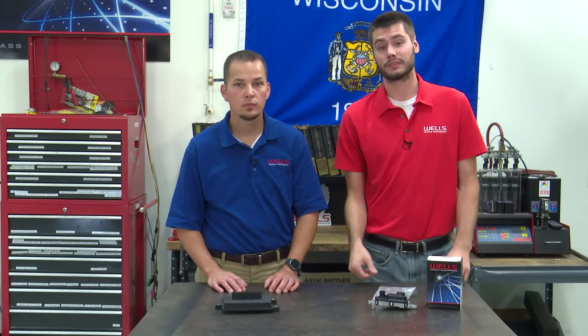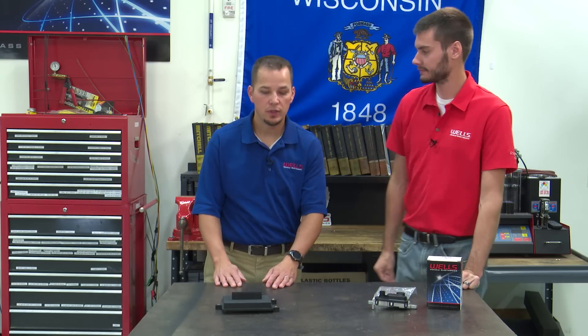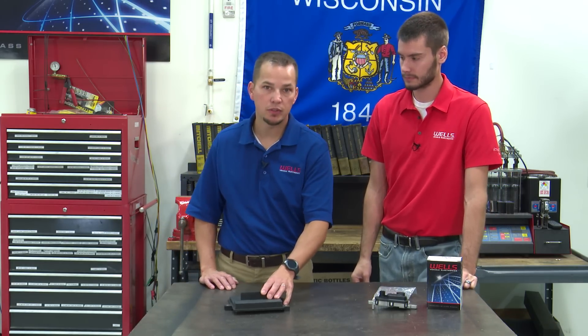Hi, welcome everyone to this week's episode of CounterPoint. I'm Mike from the Wells Tech Team, and I'm Jeremy from the Catalog Department. What we're going to talk about today is fuel pump driver modules.